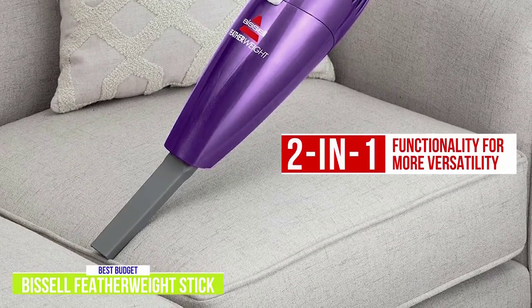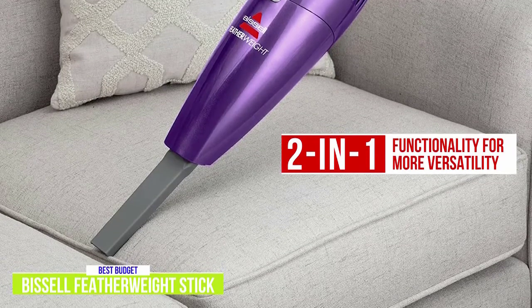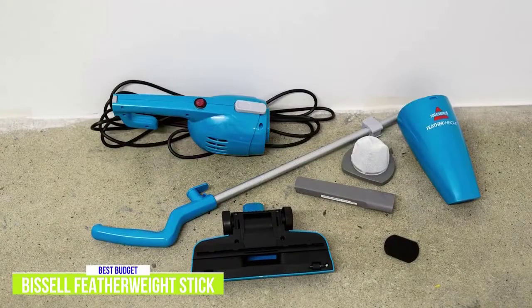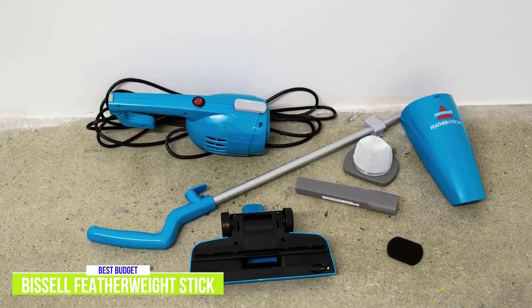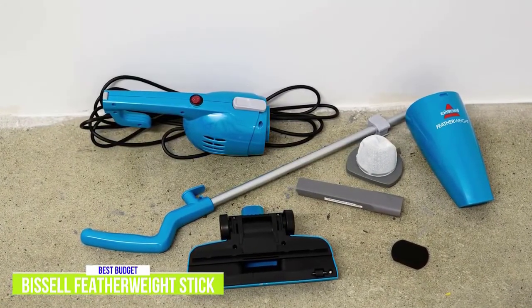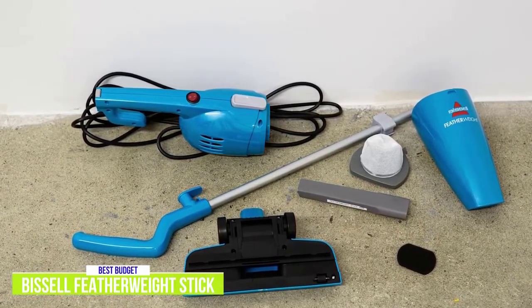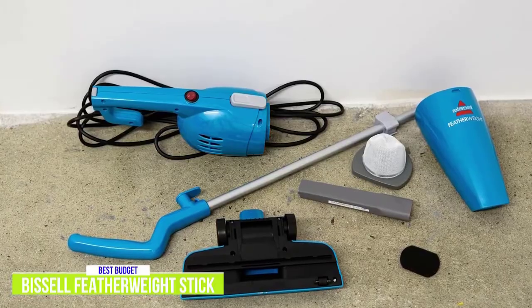With the floor nozzle attached, it's much more convenient to vacuum stairs without the awkwardness of using it as a stick vacuum. Cleaning is simple with this easy-to-empty bagless vacuum, but the dirt compartment is on the smaller side, requiring more frequent emptying. The only caveat would be the short 15-foot power cord, but I don't think it's going to be a deal-breaker at this price.